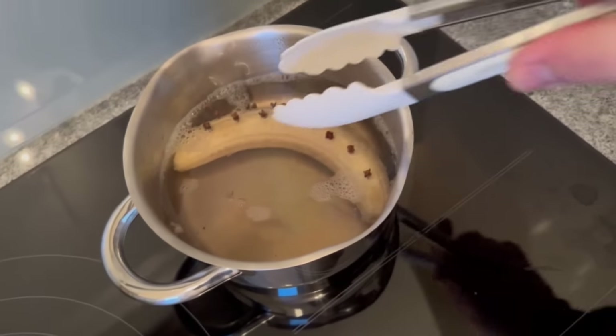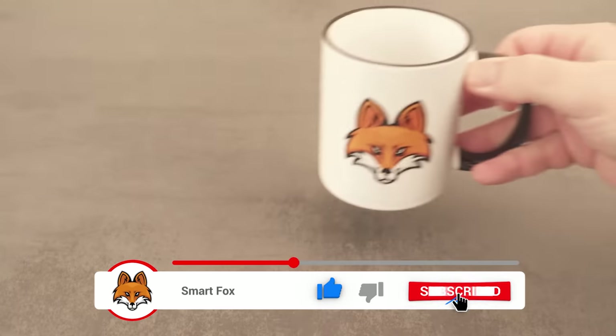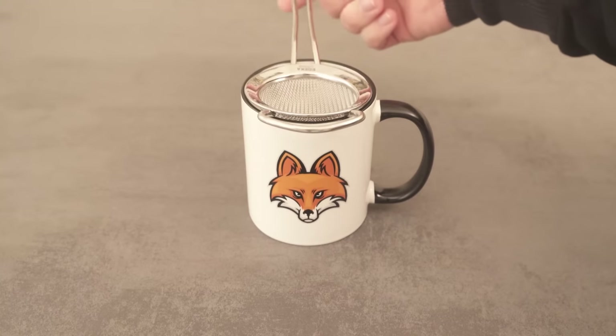Then you can take the banana out and throw it in the bin, because all we need is the liquid. Grab a cup and put everything through a sieve so that you don't have any pieces in it.